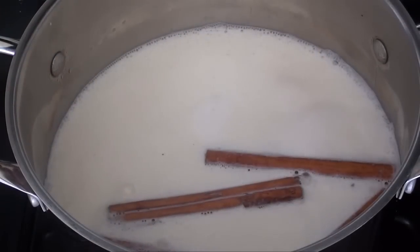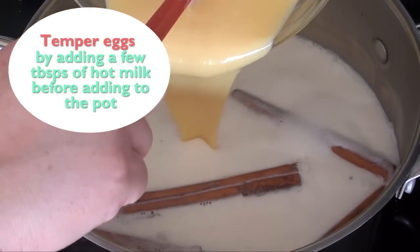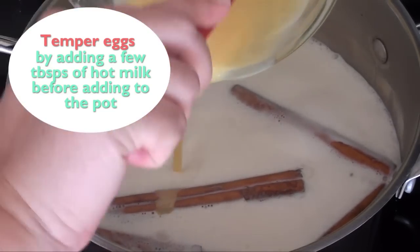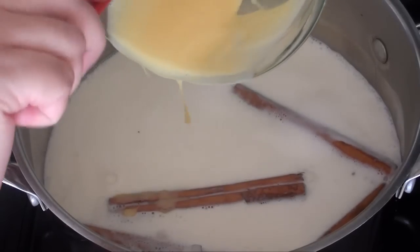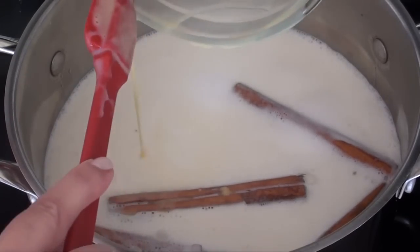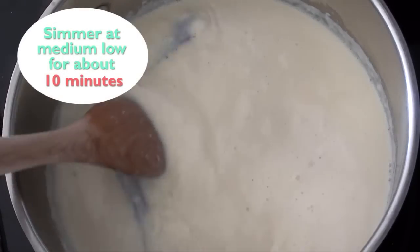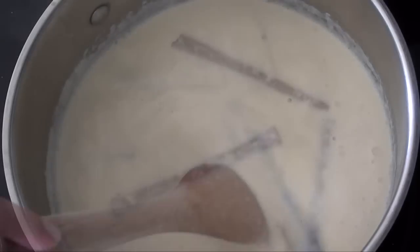Once our milk is simmering, all we have to do is temper our eggs by adding a few tablespoons of hot milk into the mixture before adding it to the pot. You need to temper your eggs because if you add them to the hot milk without tempering you're gonna end up with scrambled eggs. Then we're gonna stir it and simmer it at medium-low for about 10 minutes or until it thickens.